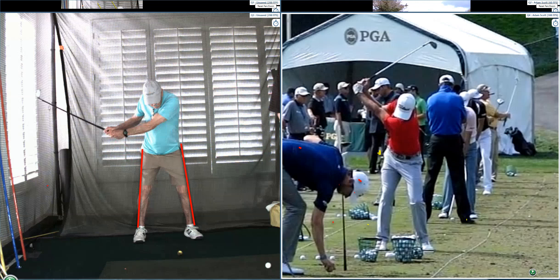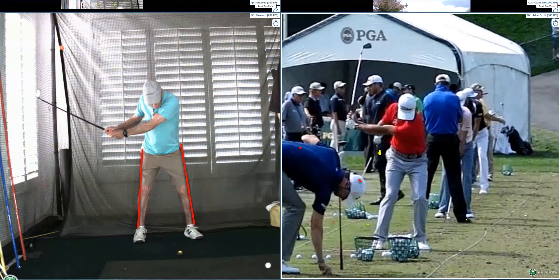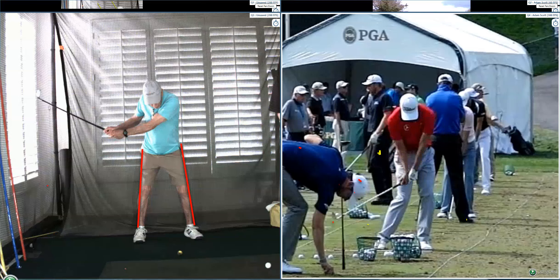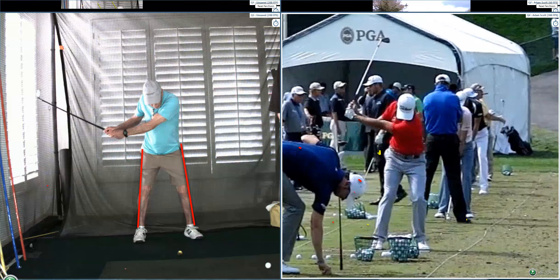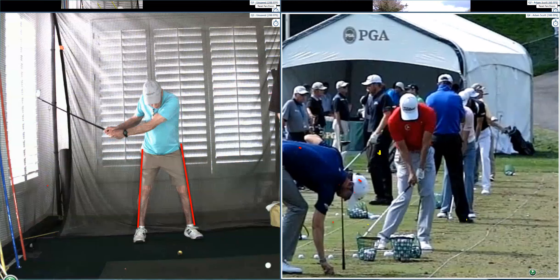We've got to get the chin up. Nicholas actually pre-set it — just turning 15 degrees gives that shoulder a chance to get under. It looks like his head is almost down further than mine, but you can't see because of his hand. His eye line is still above the ball. Yours is inside the wall.